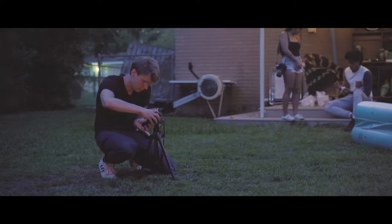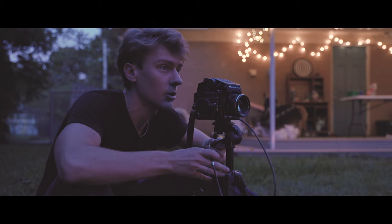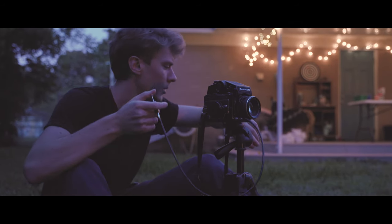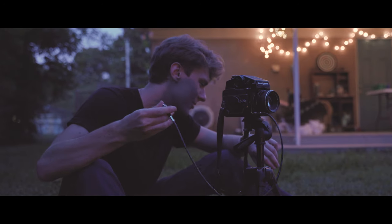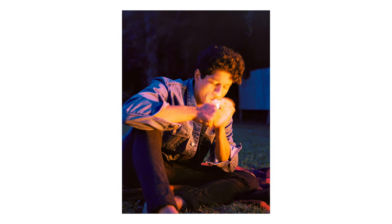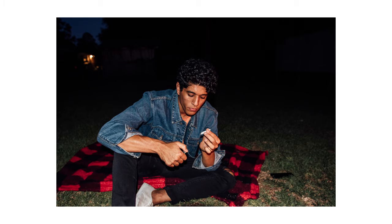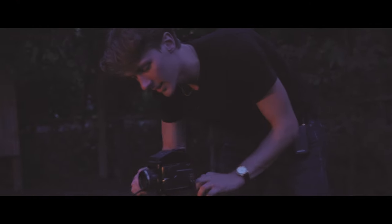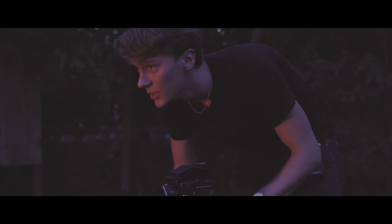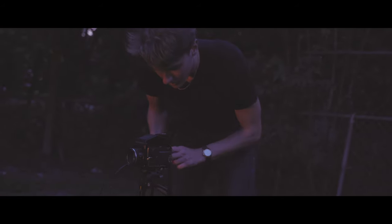First shot ready to go. I've never done long exposure before — this is my first time ever. Let's see — three, two... I'm gonna try two seconds again because the fire is very bright, so I need to compensate for that.